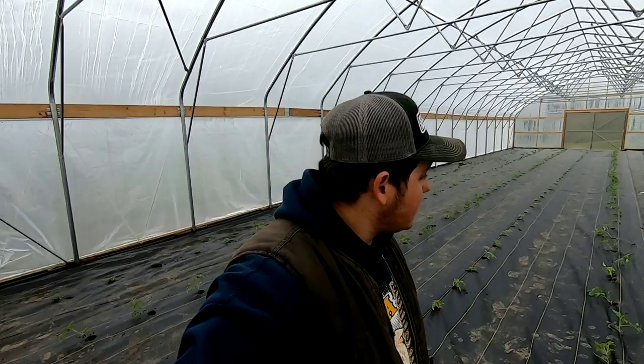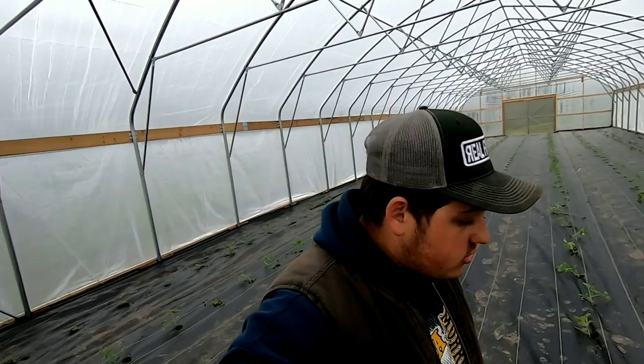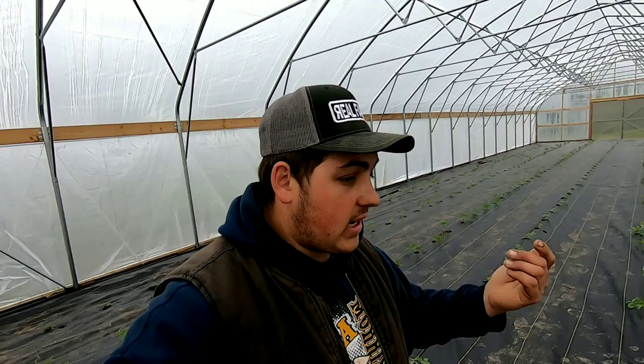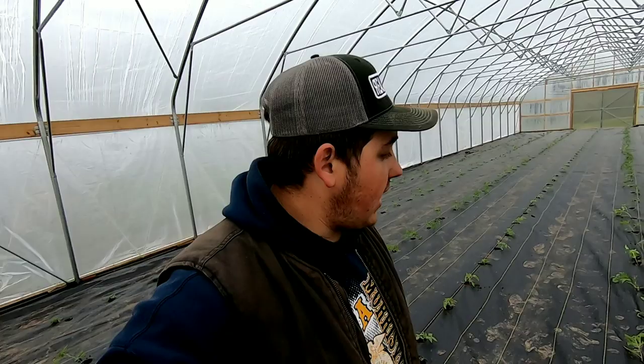All righty, so just like that, all the tomatoes in our second high tunnel are planted — and that was less than one hour. There are about 350 tomato plants in here. Like I said, whenever you've got help out here, just go, go, go and don't stop until you're done. We went ahead and tried the irrigation so that the soil could be moist when we're planting. That moisture really helped us out — all you do is poke a tiny hole and shove that plug in there. I learned that trick from the water wheel transplanter when we plant strawberries. This next week I'm going to fertilize this for the first time — we already amended the soil — and I'm going to start with that high-potassium fertilizer to get that blossom initiation going, then go ahead and stake them up.